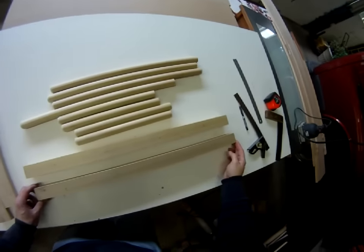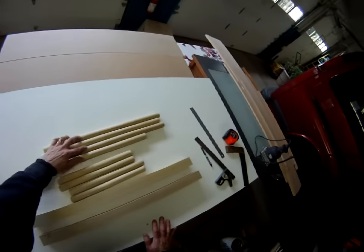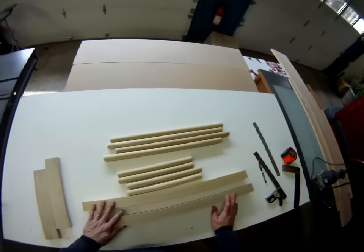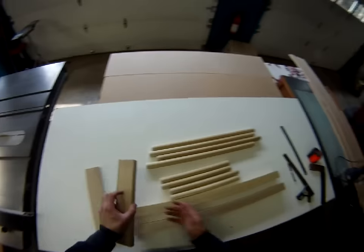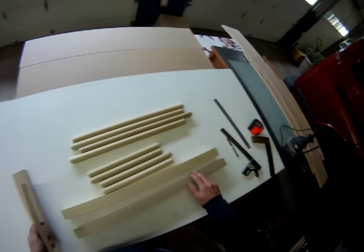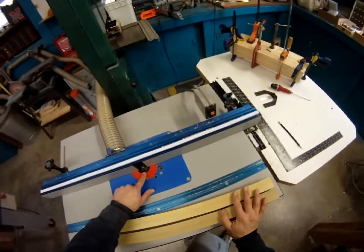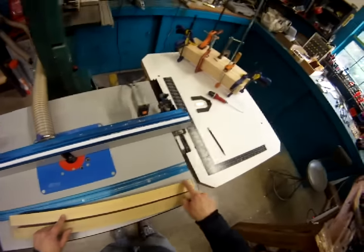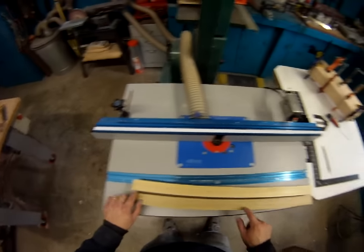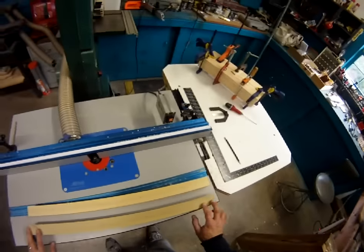I've now laid out all of the holes for the dowels. Before we drill those, I want to break all the sharp edges and then put a bevel on the top of this piece. We've set up the router with a 45-degree bevel bit and we're going to put an eighth-of-an-inch bevel all the way around. I think that'll look nice with the dowels placed in here.